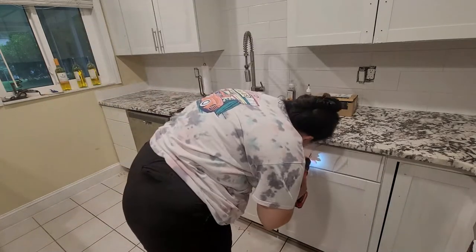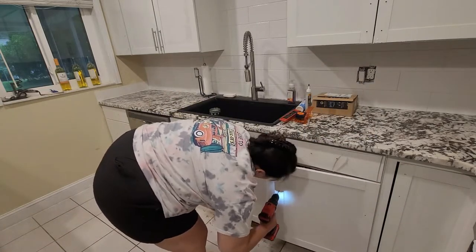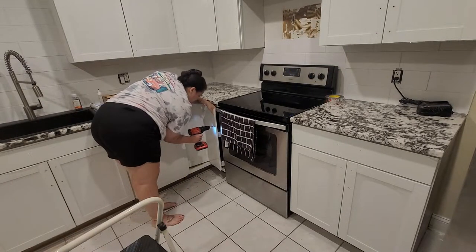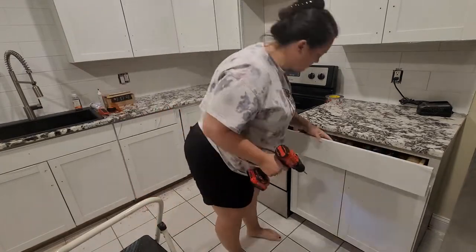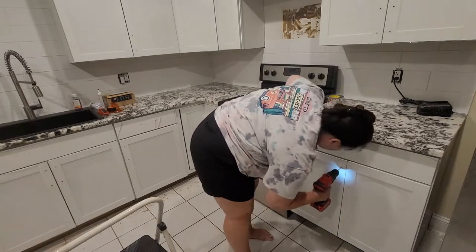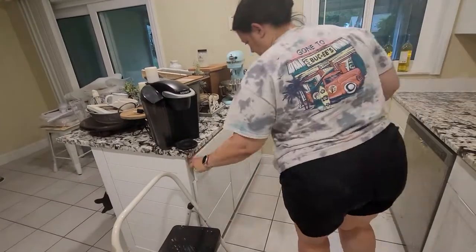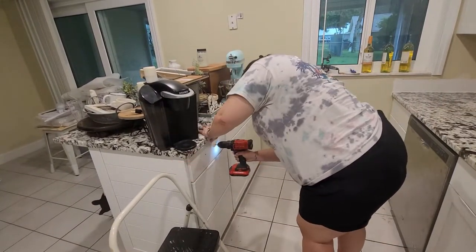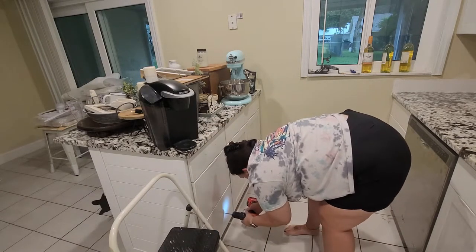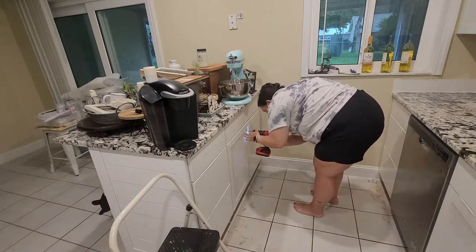Side note: don't do what I did and drill out a spot for a handle on a drawer that is not actually a drawer and not accessible. There's literally maybe an inch and a half of space between the top part of the sink cabinet and the actual sink. I already drilled it out though, so we are going to make a makeshift handle to cover up my screw-up.